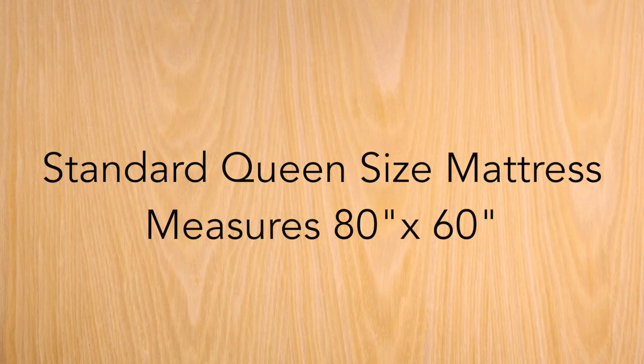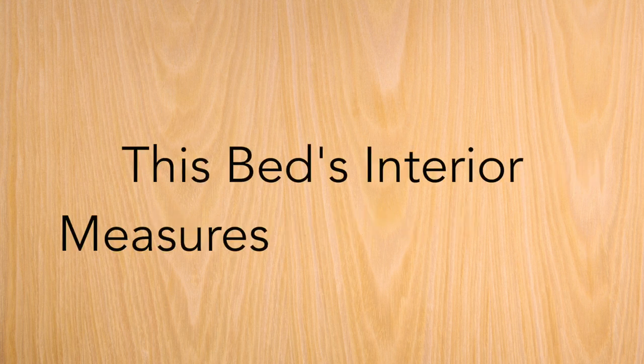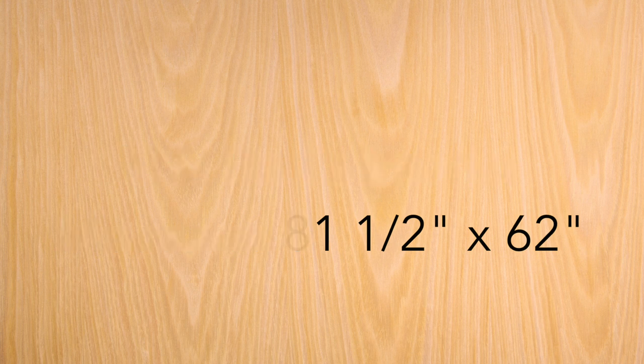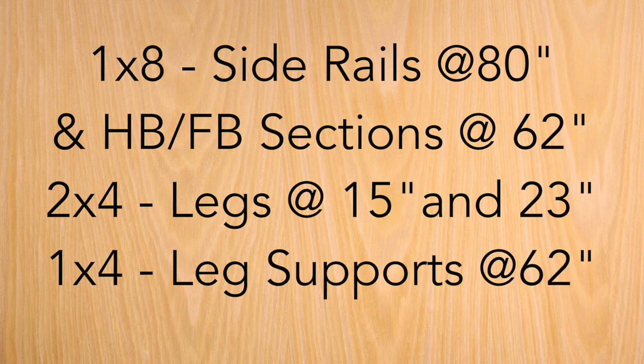A standard size queen mattress measures 80 by 60 inches, but because my mattress will recess down into the frame, I'm making it slightly bigger to allow for more ease with changing the bedding. The materials that I used for my frame are 1x8s, 2x4s, and 1x4s cut to these specific dimensions.